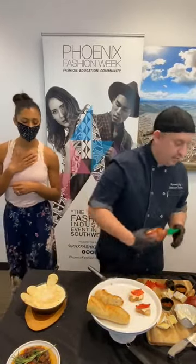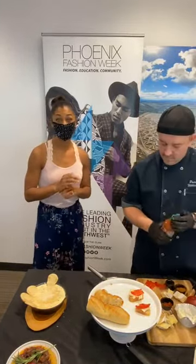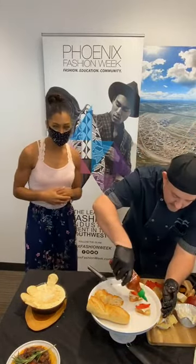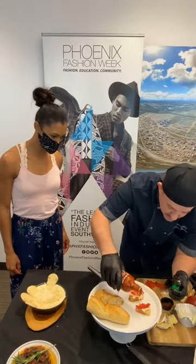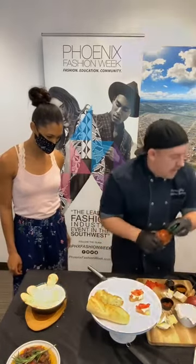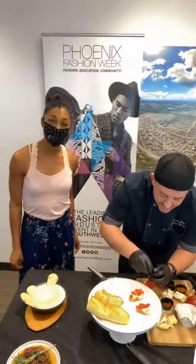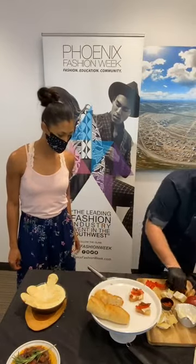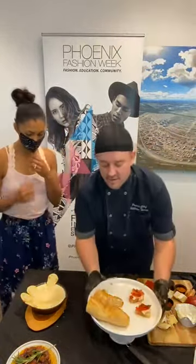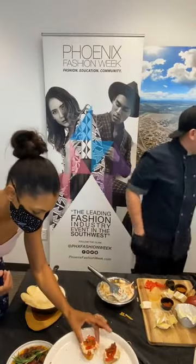Some sriracha — here we go, hold on, Phoenix. Tell us where you're joining from — if you guys are from the East Coast, from a different country, let us know. We're just going to drip this on. And last but not least — a little bit of bacon. That's really how we do it. I really like this crisp bacon right there. Cook your bacon on a lower temp for longer to get it crispy.